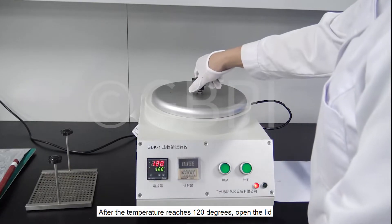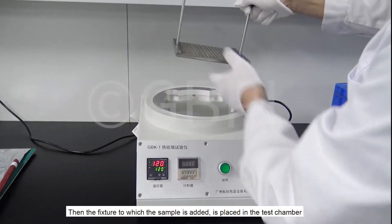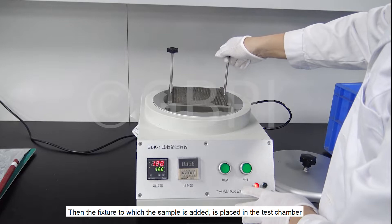After the temperature reaches 120 degrees, open the lid. Then place the fixture with the sample into the test chamber.